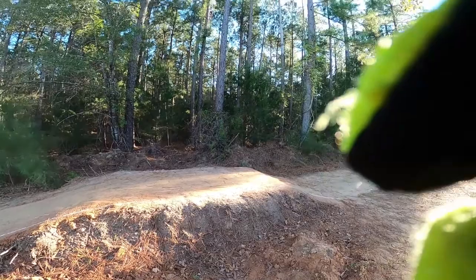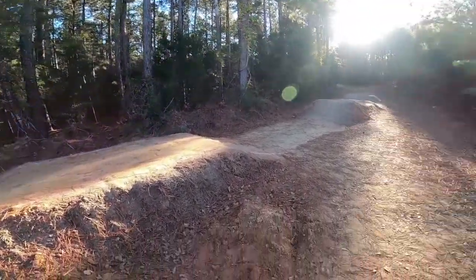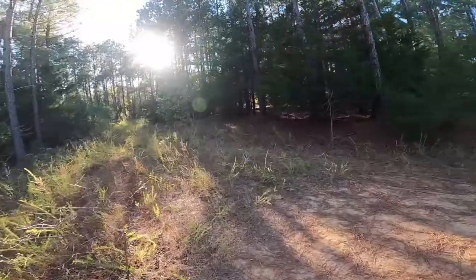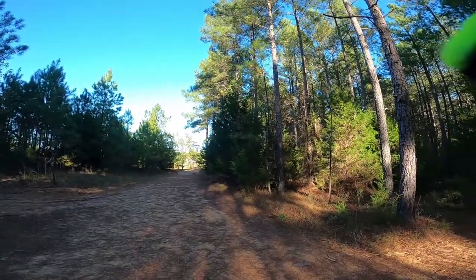Welcome to today's video. Today's video we will be riding our homemade BMX track. It's not fully done. Let's get into today's video, let's go.